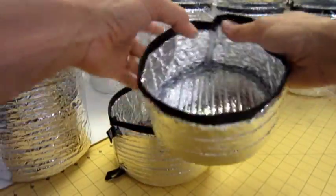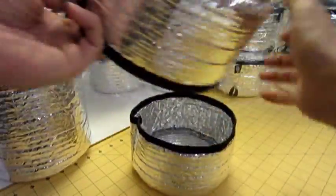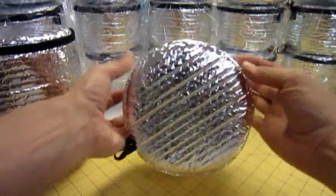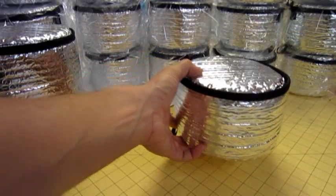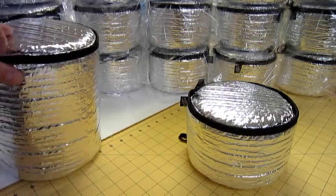A tab on each side — pull it apart, load the small side, put the top side over it, throw it in your pack, and you're ready to go. During cold weather trips, Escape Pods can also be used as an insulator.